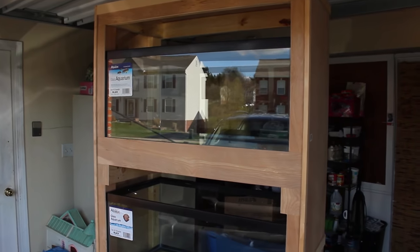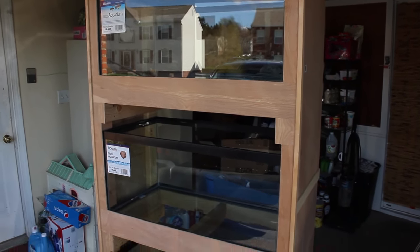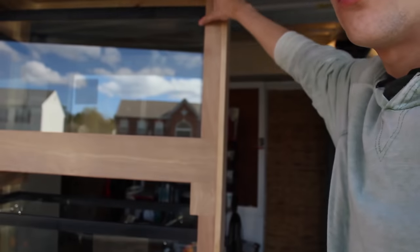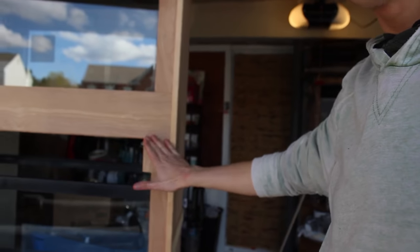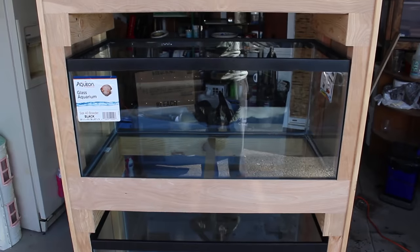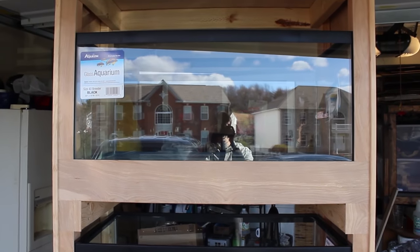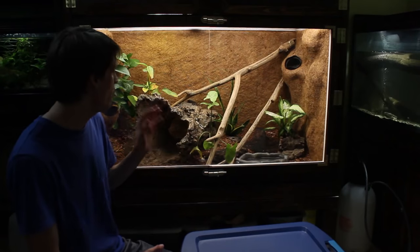A few hours later and we got it all completed — I think it looks really good, I like how it turned out. We just have to get the doors on top, but I can make those at any time. From here I just have to sand it, stain it, and finish it — I'll probably do that in a different video. Overall I think this looks awesome. Now I have to take care of Dean's enclosure.